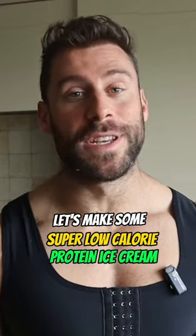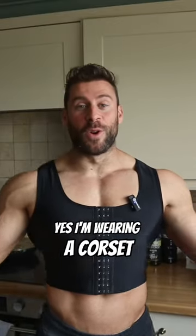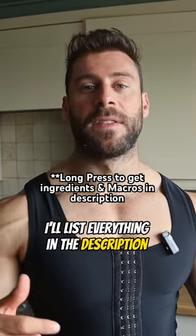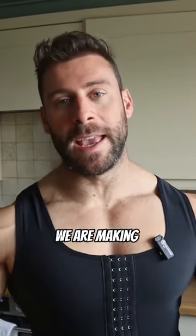Let's make some super low calorie protein ice cream. Yes, I'm wearing a corset — I just got out of surgery. Super simple, easy recipe. We'll list everything in the description, but today we are making chocolate peanut butter ice cream.